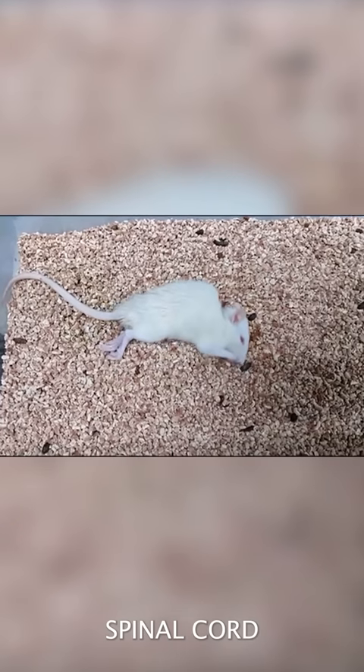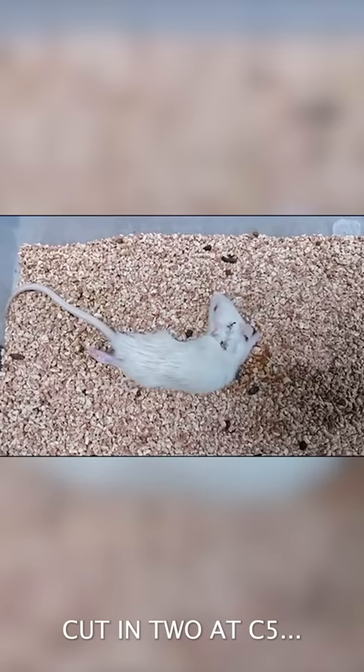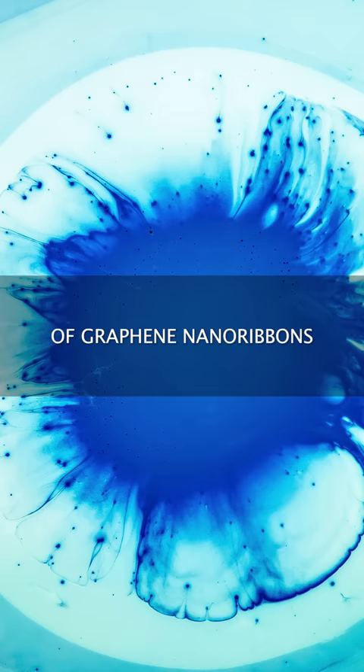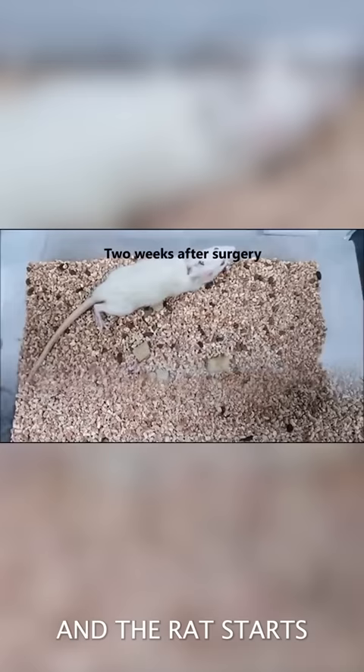This rat has had its spinal cord cut in two at C5, totally cut in half. Then we put one drop of a 1% solution of graphene nanoribbons and polyethylene glycol in that gap, and the rat starts walking again after two weeks.